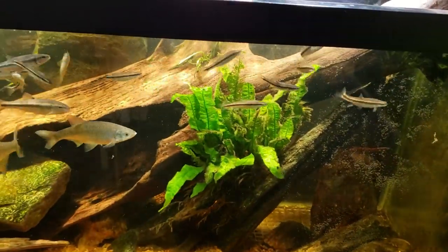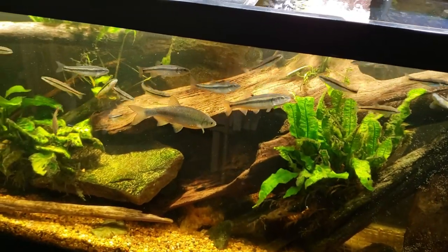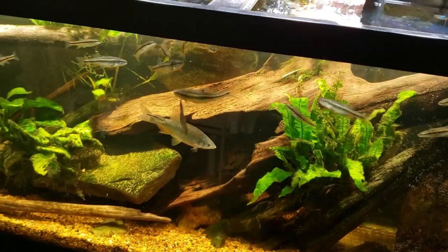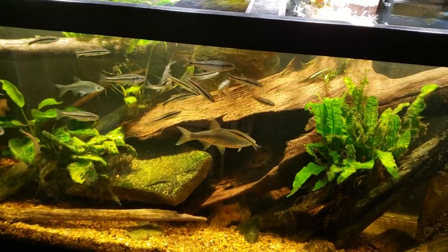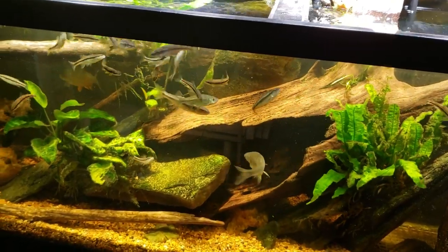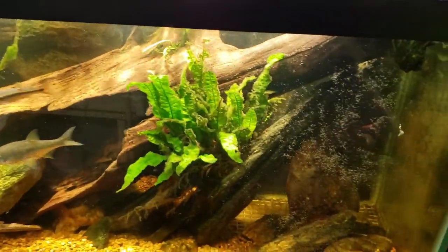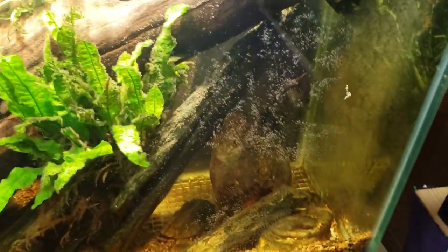I know nerite snails can produce a surprising amount of eggs, but it takes them time to do that, and they generally spread them around in little clumps here, little clumps there, little strings and trails of them. Nerite snail eggs are actually pretty interesting looking, the way they leave them all over your tank. But they're also kind of a nuisance because they're really, really difficult to get off of things.